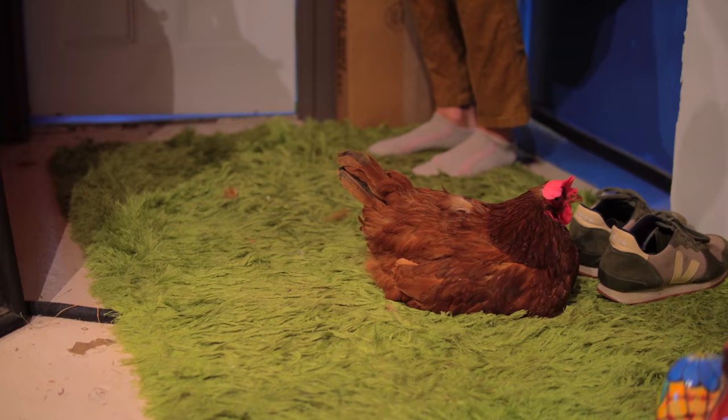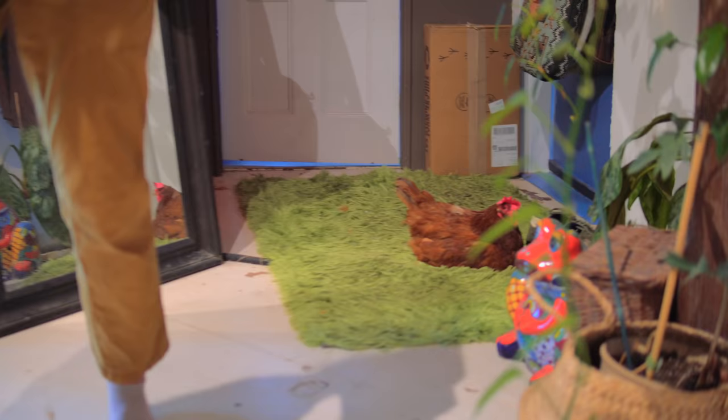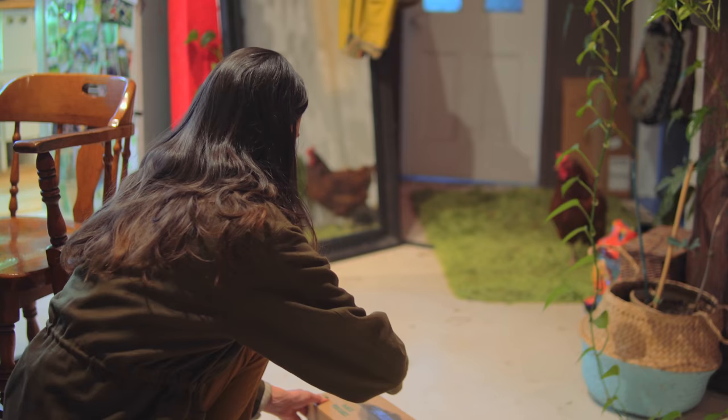Hey, Kippy. I got a new box of plants. Want to see what I got? Come on over. Come on, see what I got.